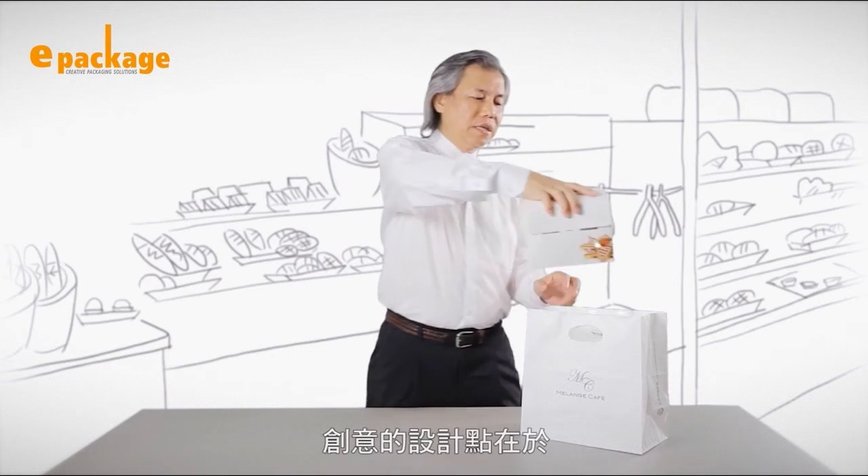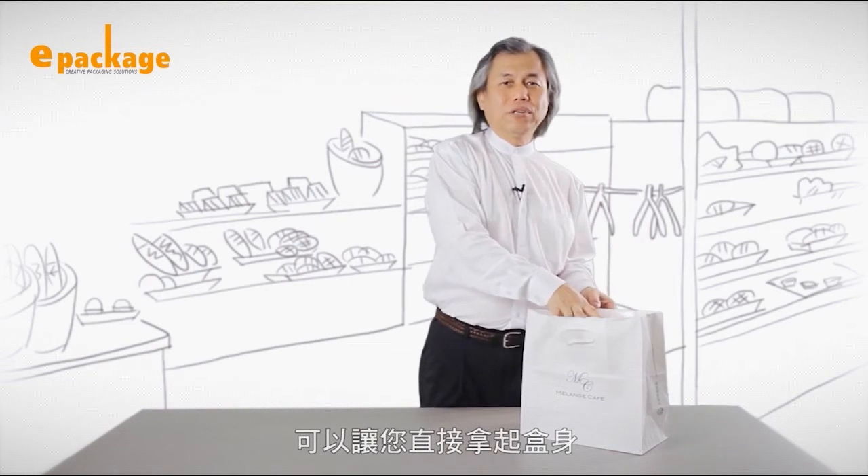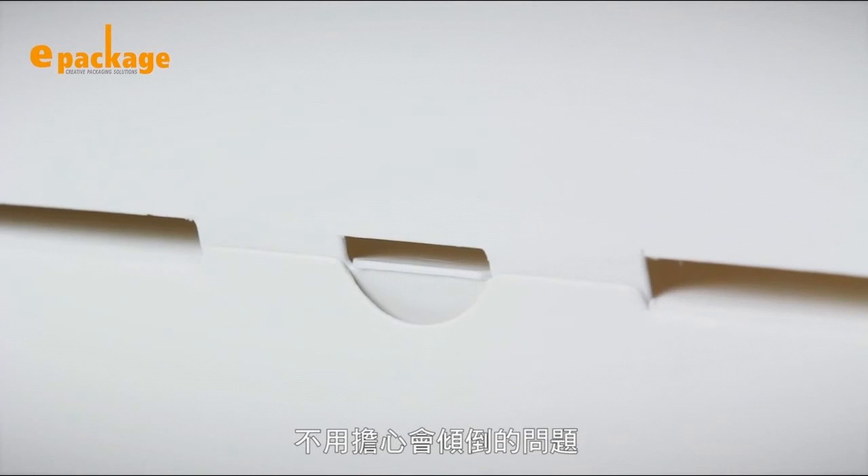The use of latches on the lids allows you to easily carry the box without worrying about it toppling over. It is a very handy carryout box.